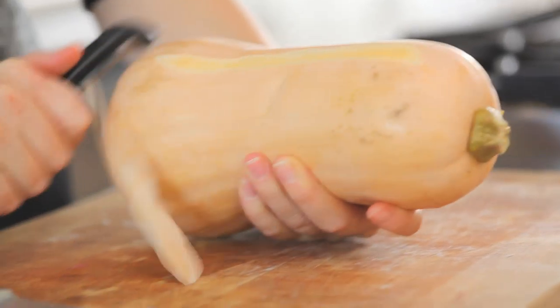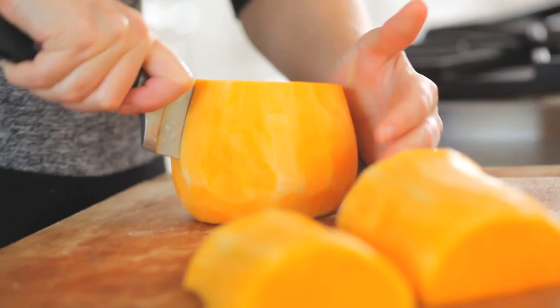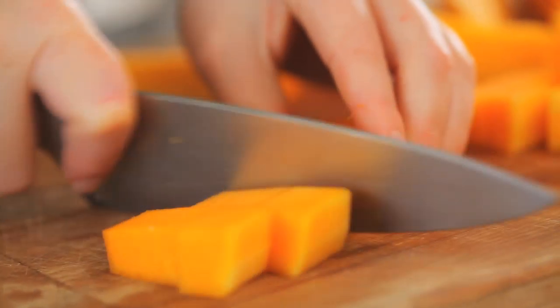So let's get started. Peel the squash, chop off the tip and the end, chop the squash just above where it rounds out, half the round part, and scoop out the seeds. Chop like you would any other vegetable.